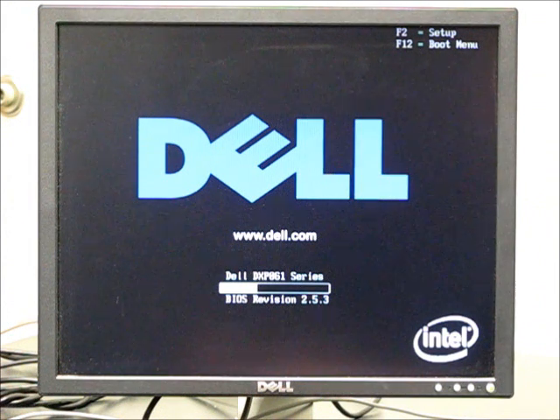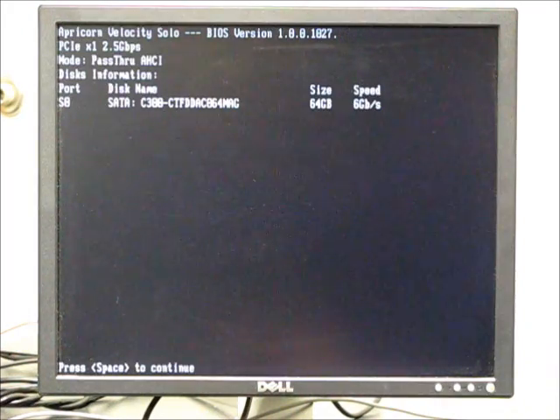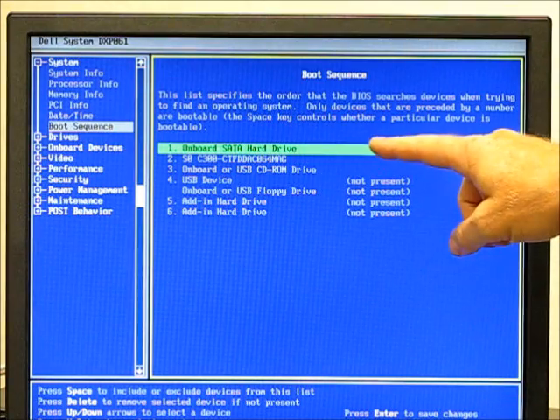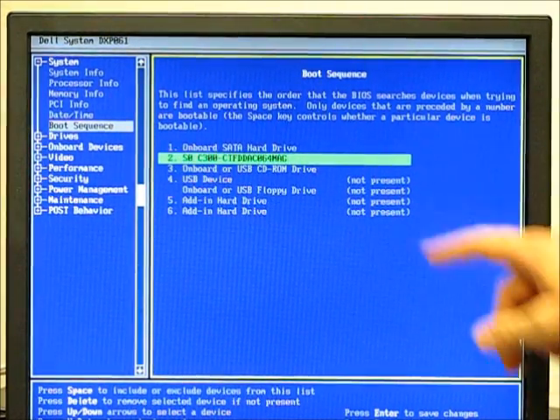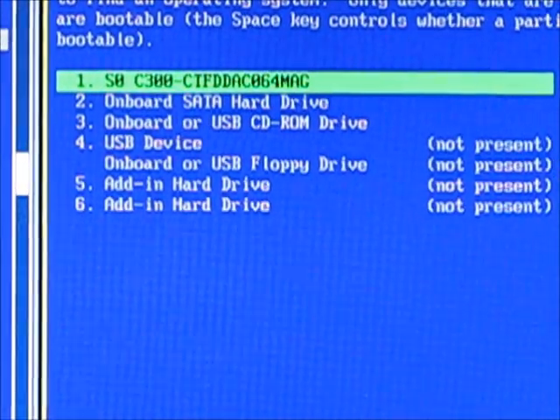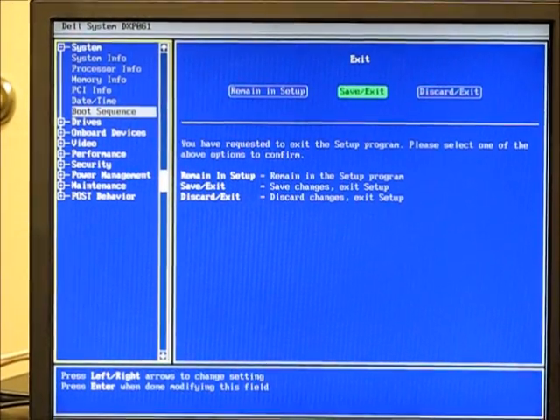We're going to enter the BIOS on this Dell by pressing F2, but it's important to note that the key to enter the BIOS is different on every manufacturer. You'll have to know your PC and what the key combination is. Also, once in the BIOS, the exact method of changing the boot sequence varies from PC to PC. Here I've selected the newly installed Crucial SSD and I'm going to move that up in the boot sequence so it's selected first, then accept my changes and exit, rebooting the PC.